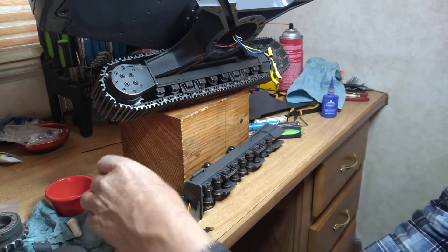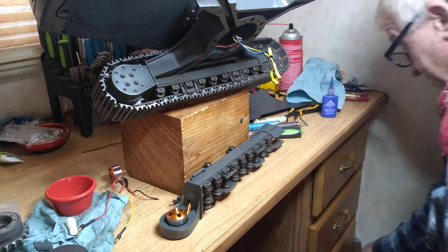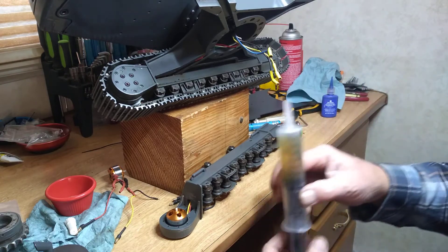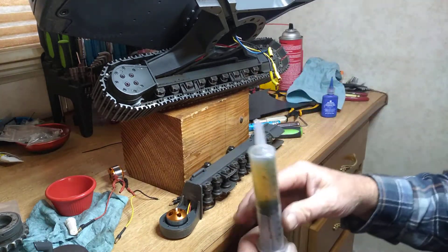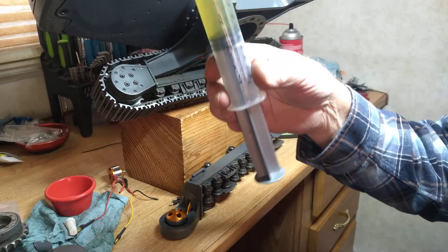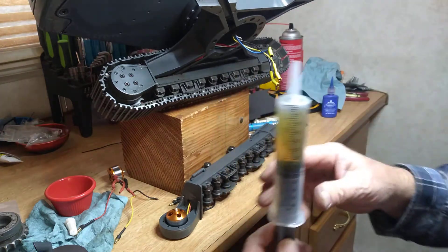The first thing you probably want to do when doing this is drain your hydraulic tank, because you've got to get this thing laid over on its side or at 45 degrees like I have it. So drain out your hydraulic tank so you're not going to run oil everywhere.